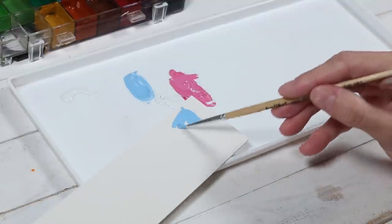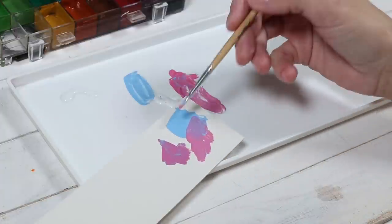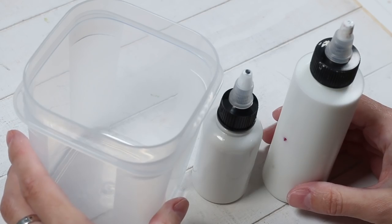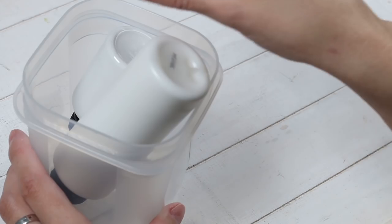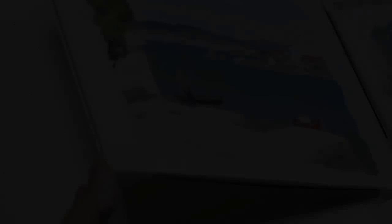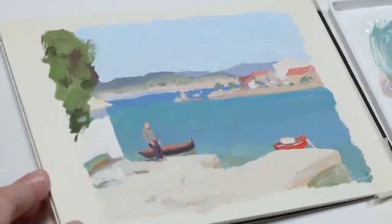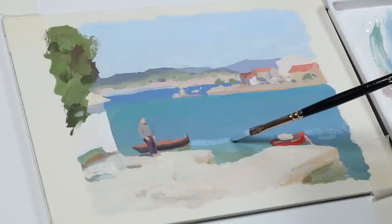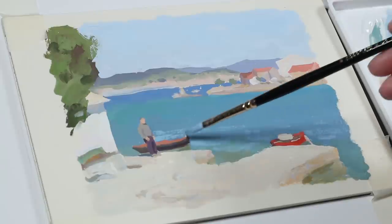You will notice that gouache paint mixed with the medium is much more fluid than paint that comes out of the tube. But don't worry — it won't affect your color mixing. It only means you will need to add much less water to your colors when painting. Storing these bottles upside down makes it easier to squeeze the paint onto the mixing tray. Keep in mind that this medium evaporates from the paints much slower than water, so it may take longer for your painting to dry. But eventually the medium will evaporate from the painting completely, without affecting the properties of gouache.